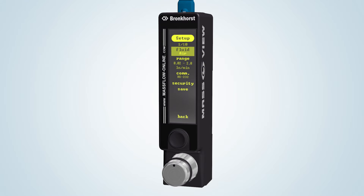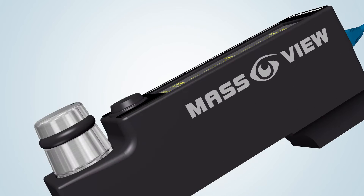Press in the center of the four-way button and navigate to the fluid name using the up and down direction. Press in the center once again to make a selection. Subsequently, the flow capacity and communication type are selectable in the same way. These settings will be stored when the save button is pressed twice. Now the instrument is ready for use.